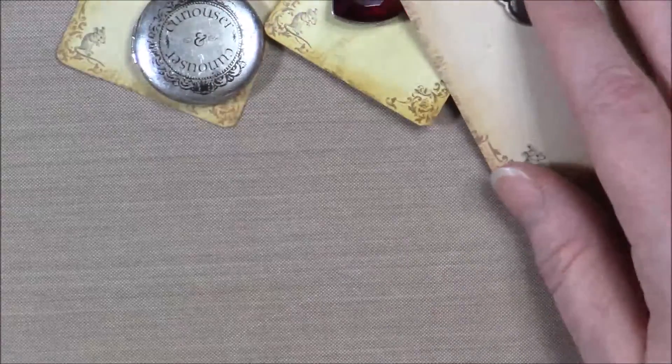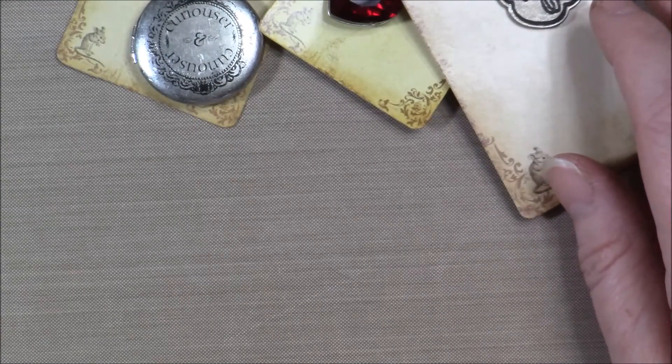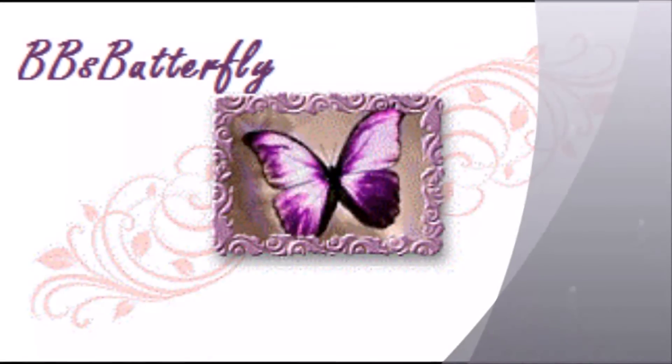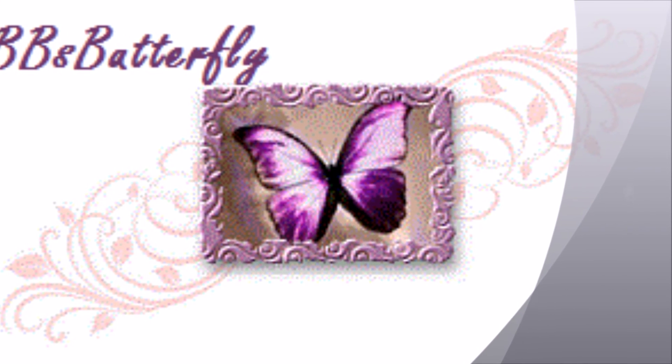That was my Hobby Lobby haul and I will be back again soon with a craft video. Talk to you guys later. Bye!